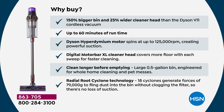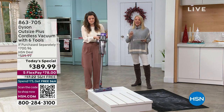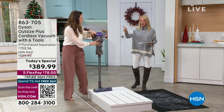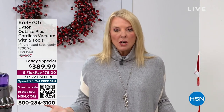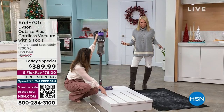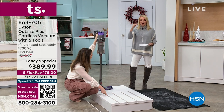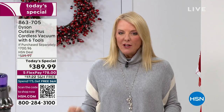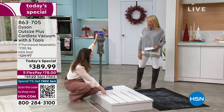I want to point out too — the V11 is normally $569.99, and she actually compared this Outsize to that. The V11 at $569.99 with standard tools is great and extremely popular. But this completely beats it in terms of power, performance, cleaning span, and all that good stuff. I didn't even get my V8 at this price — it was definitely not $389 and some change.